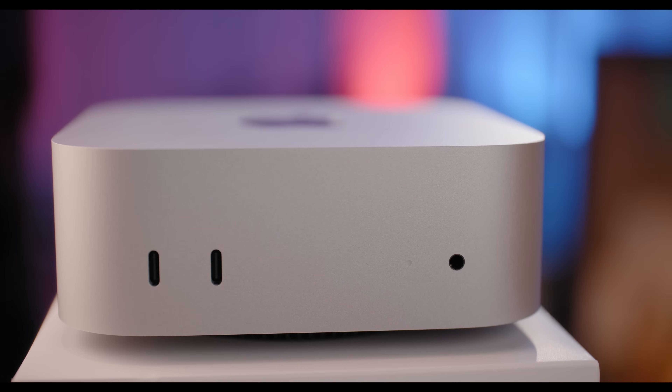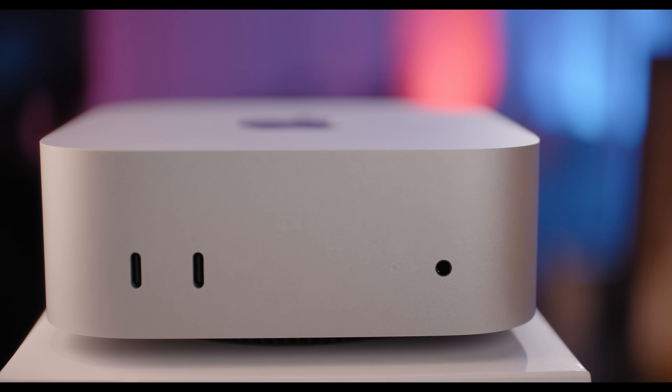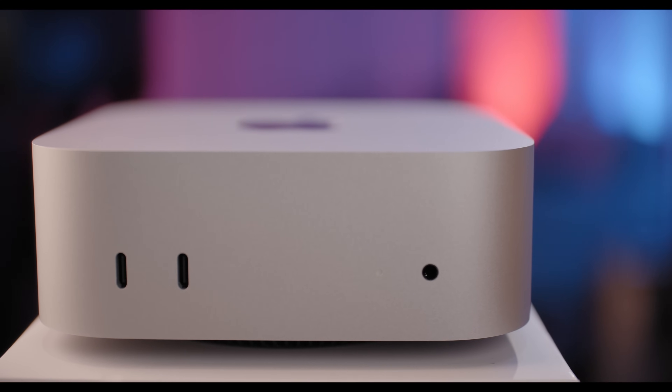Today I'll cover how the M4 Mac Mini has performed in everyday tasks and professional work, why an SSD has been absolutely necessary, my personal experience editing video and handling multitasking, and finally, whether the M4 Mac Mini remains the best value Mac after three months.